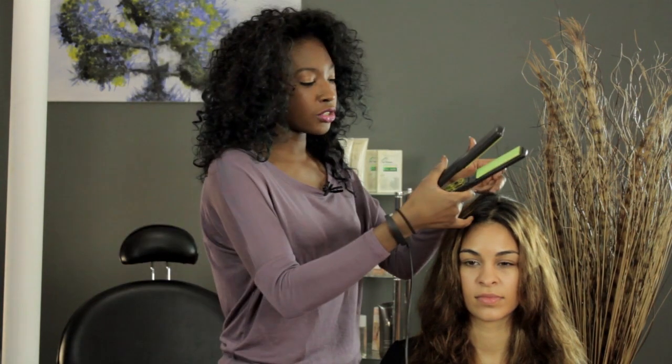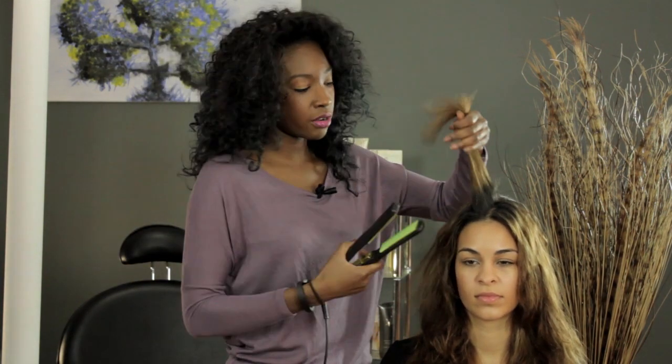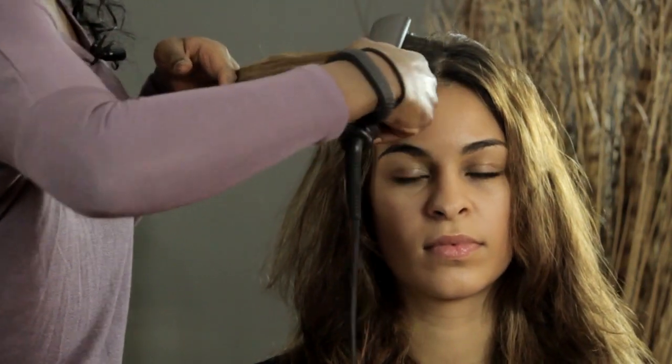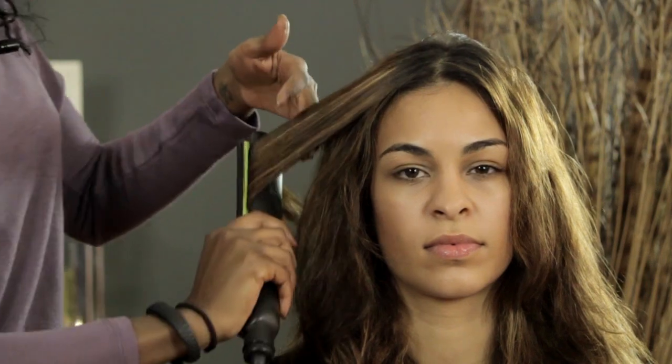So what you're going to do is grab a small section of your hair, about an inch wide, and just take your flat iron at the base and pull it right down through the ends.